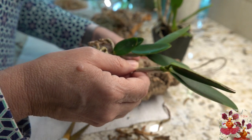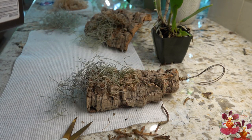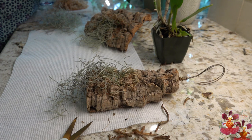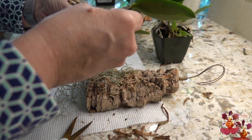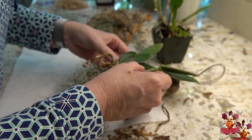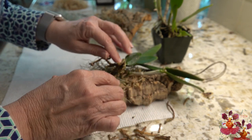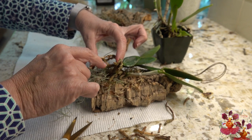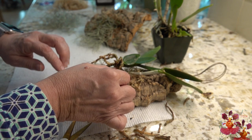Now that I have this trimmed up, I'm going to give it a quick spray with hydrogen peroxide because the media it came out of was a little bit sketchy. It looks like something like this positioning might work well — the part of the plant that would have new roots next is closest to the bark, and now we need to work some extra sphagnum moss around these other roots as well as hang a little bit more of the spanish moss to help maintain moisture.